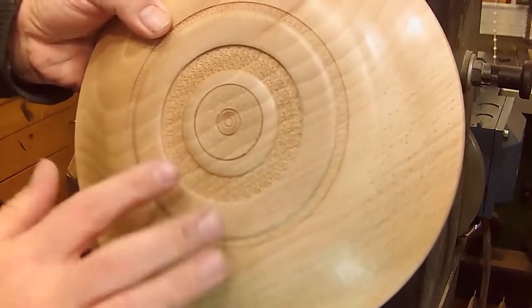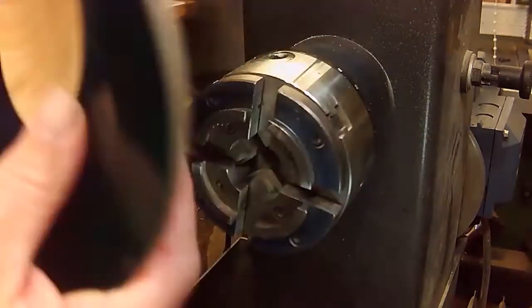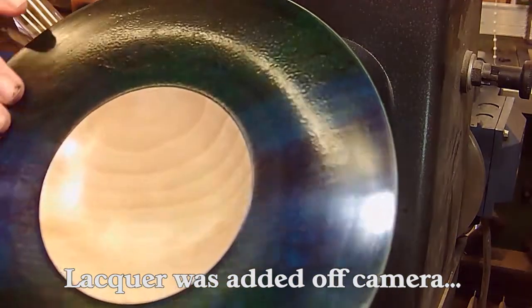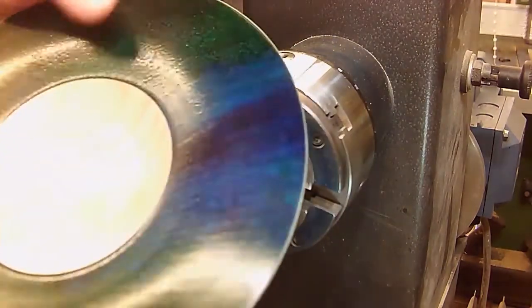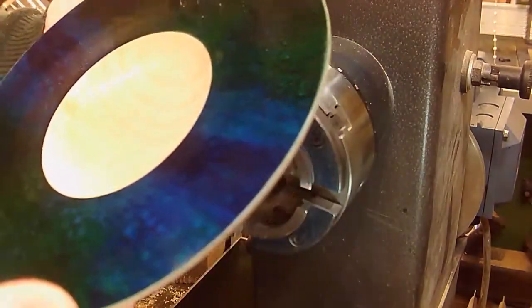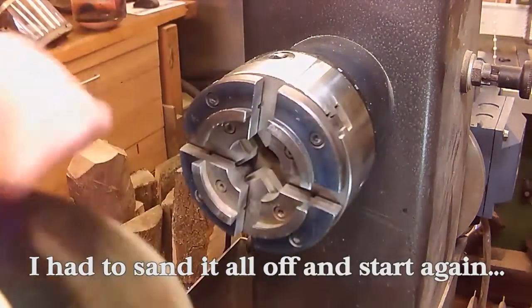Because I've got a recess in the bottom of the platter, if it ever needs to go back on the lathe, straight back on. Now I've had to do quite a bit of tidying up of this and the first lacquer I used wasn't great and it is quite scratchy. So my plan will be just to see how it responds to buffing, because I've not buffed a piece before. And if that doesn't work, back on the lathe, sand off, start again.